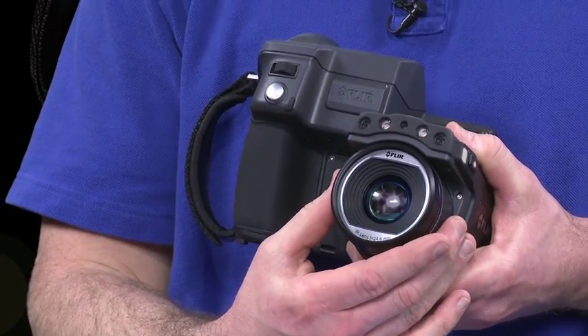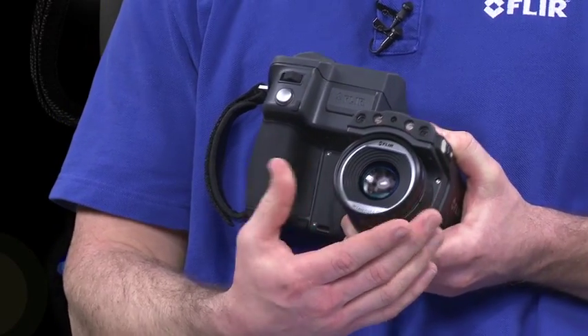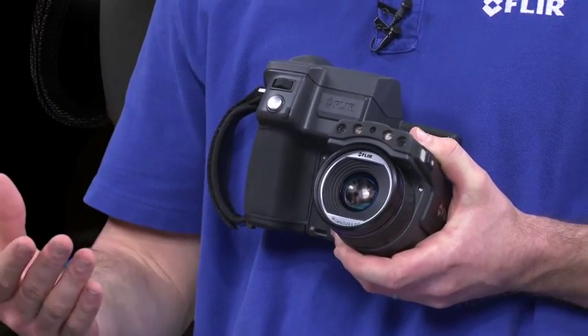You've also got the ability to interchange your lenses. So if you're a restoration contractor looking to provide services in residential but also commercial work, you've got the ability to interchange your optics to a telephoto or perhaps something like a wide-angle lens.